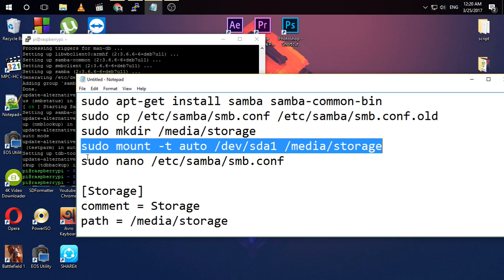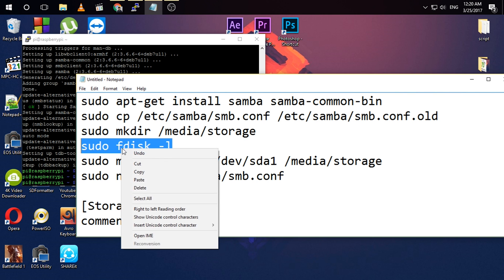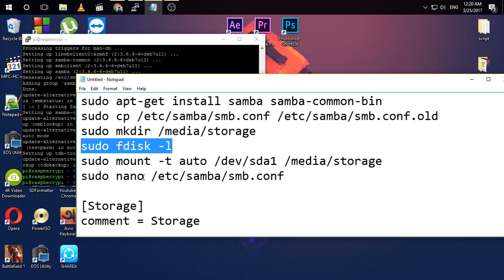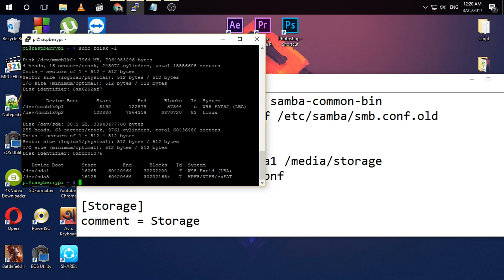Before the next step, you need to add another command to check the hard drive partition name and to mount the hard drive to the folder. My pen drive is showing as sdf5, so please be sure to check your own partition name.